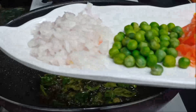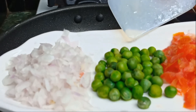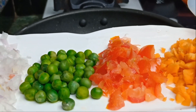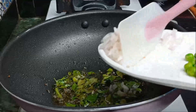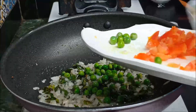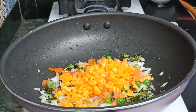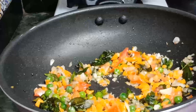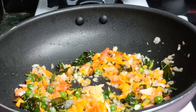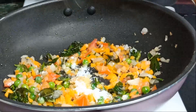I have added green peas. Now I will add onion and 1 tsp of salt.